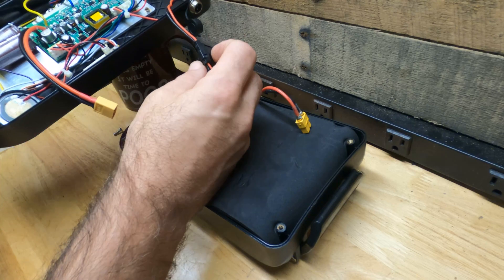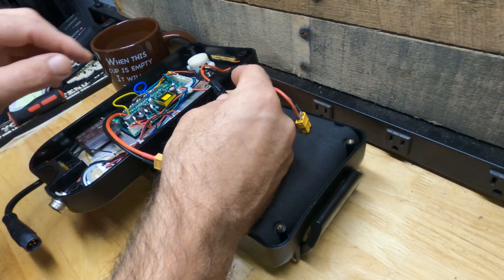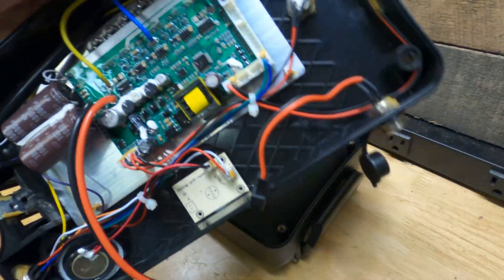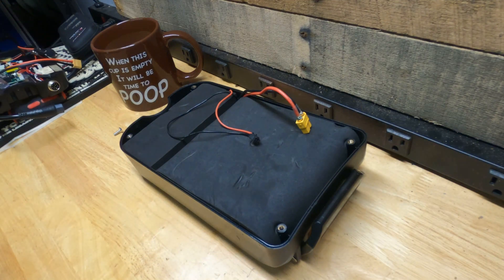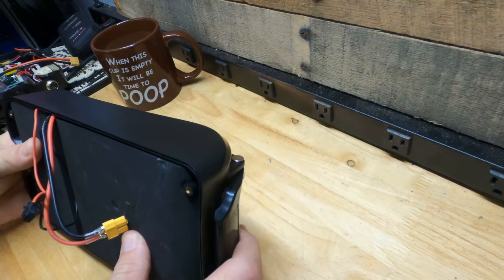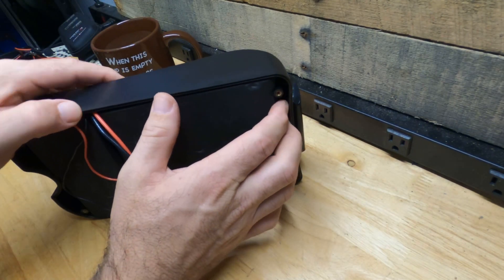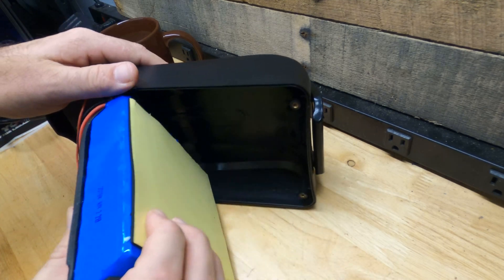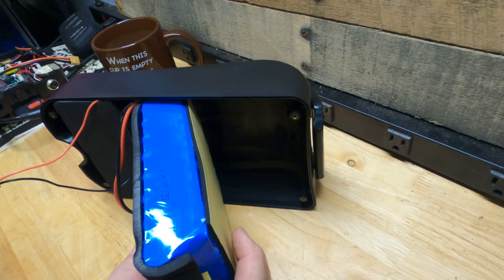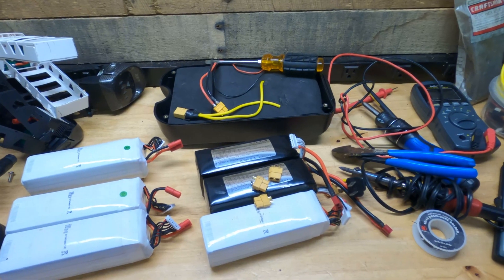There are actually two power connectors — this one is apparently for charging the battery pack. Let's set the control board to the side. Here's the battery — it's just one chunk and it's quite sizable, stuck in there pretty well. It is a 60-volt battery.